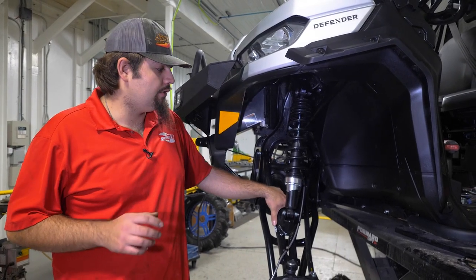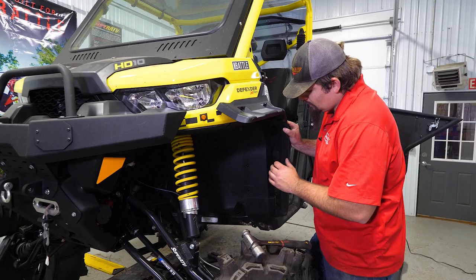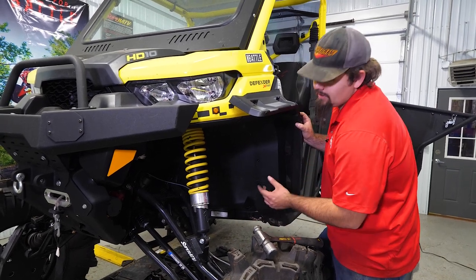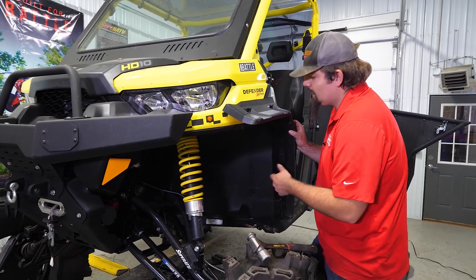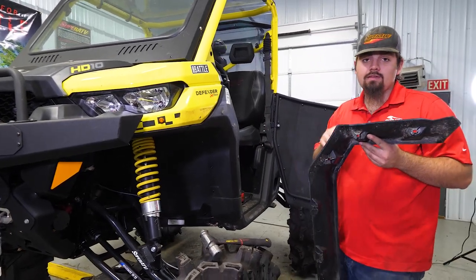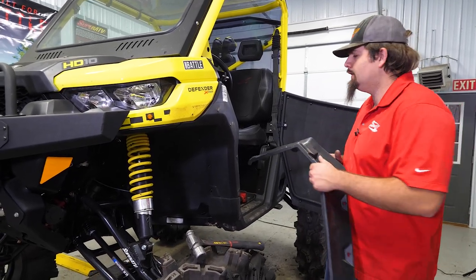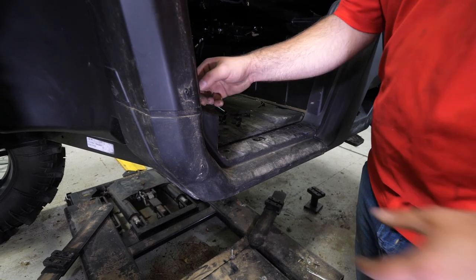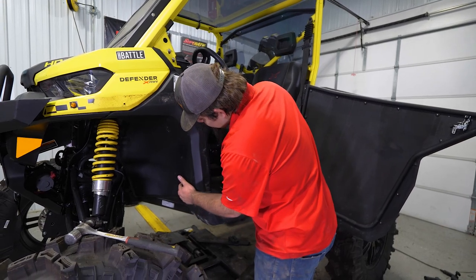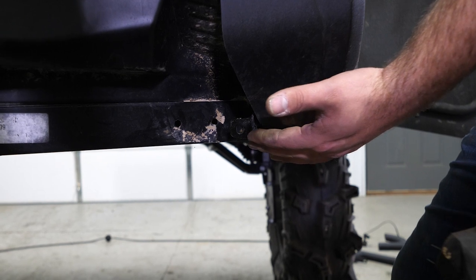Once you have your lower deflector cut, make sure that you use the self-tappers in place of the rivets that you drilled out to get it reinstalled. On the XMR model, you will have to remove this lower bracket that was for the rock slider. In order to do that, you're going to have to remove some plastic, so we went ahead and removed our fender flares, which can be picked up at superatv.com — there will be a link in the description. What we're going to do is remove the following hardware down through here, this piece of hardware here, as well as this screw, until we can get this panel pulled out enough to remove the hardware that secures this bracket to the frame.